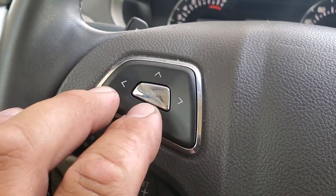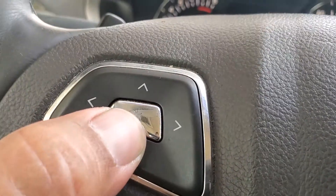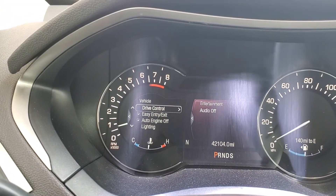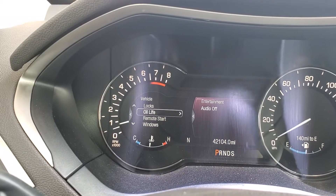We're going to be using the steering wheel control features to move down this menu. We're going to press OK to go into settings, press OK to go into vehicle. We're going to go all the way down to oil life, press OK.